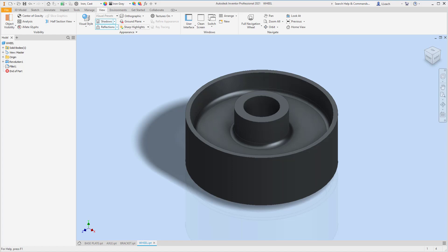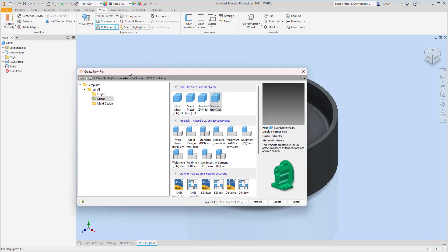All right everybody, we have our parts for our wheel assembly created, so now all we've got to do is put them all together. It kind of looks like a toilet paper holder with a really skinny roll. We're going to make an assembly drawing — go to New, stay in metric, go to the assembly section, and select Standard Millimeters IAM, which is Inventor Assembly.